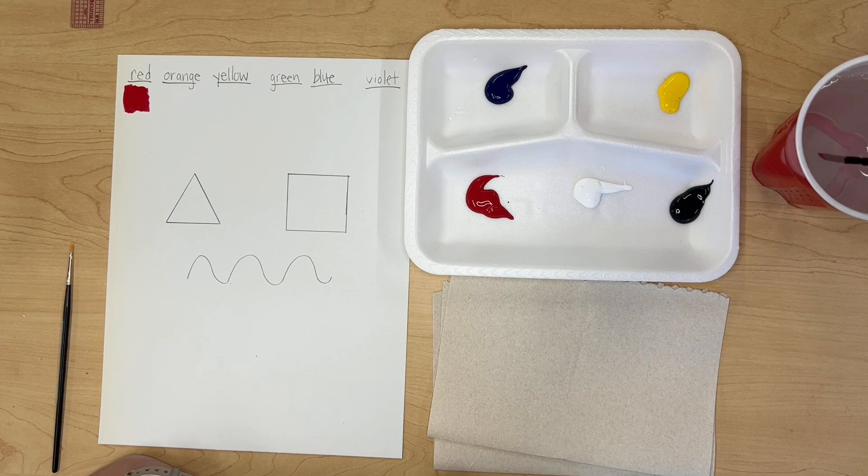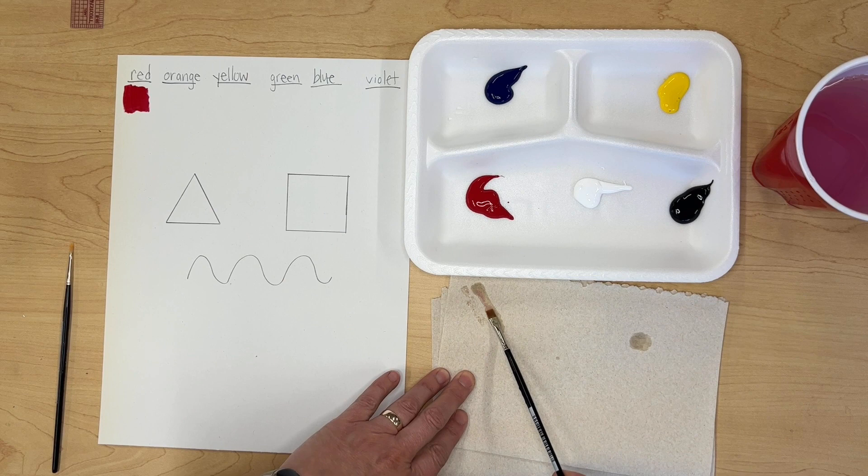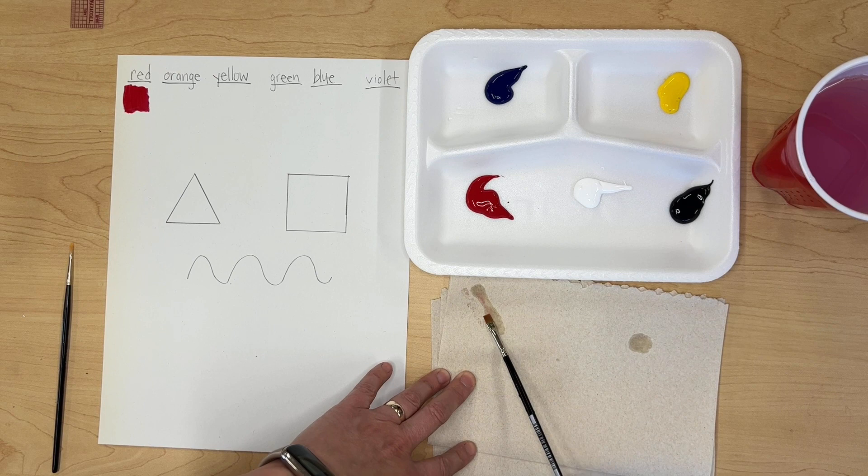After you switch colors, you need to rinse your brush in the water, wipe the water off on the side of the cup, and dry it off on the paper towel. If you still have some color on your brush when you wipe it, then you need to rinse it again. If not, you're good to go.